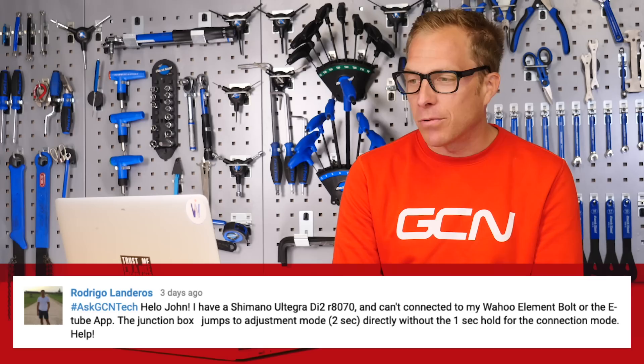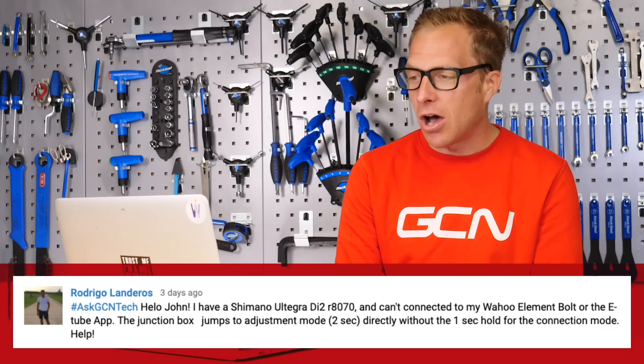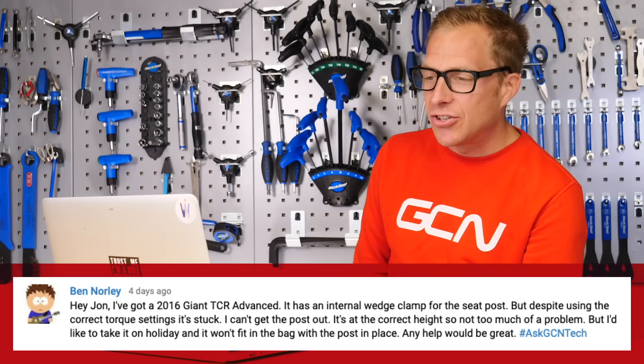Next up is Rodrigo Landeros, who says: 'John, I have a Shimano Ultegra Di2 R8070 groupset and I can't connect it to my Wahoo Elemnt Bolt or the E-Tube app. The junction box jumps to adjustment mode directly without the one-second hold for connection mode. Help!' This sounds like the Microsoft or Apple help desk more than a tech clinic, but I jest. First, presumably you've got the D-Fly Bluetooth module that goes between the cables. Check that the firmware on all bits of kit are up to date — go into the E-Tube app, plug everything in manually, and make sure you've got the latest firmware across everything on the bike. Do the same with your Wahoo Elemnt Bolt head unit, because if they're not up to date there's likely to be some cross-compatibility issue causing the problem. Let me know how you get on.